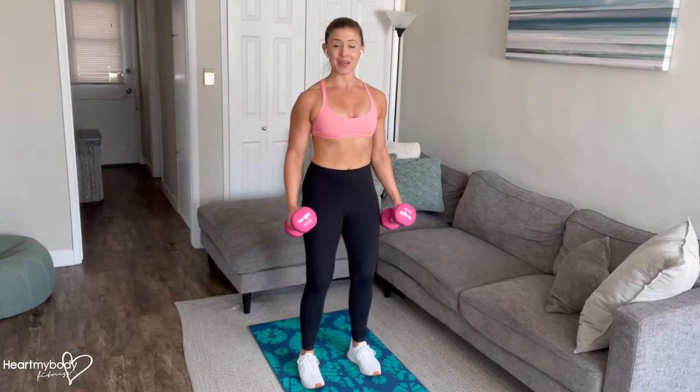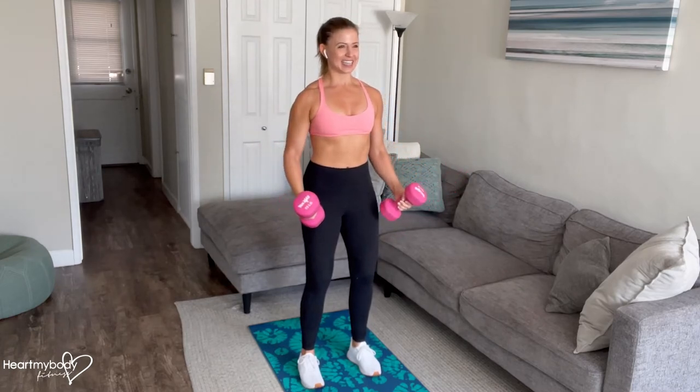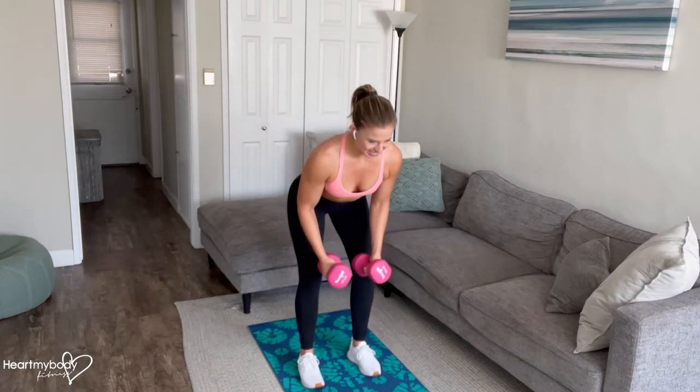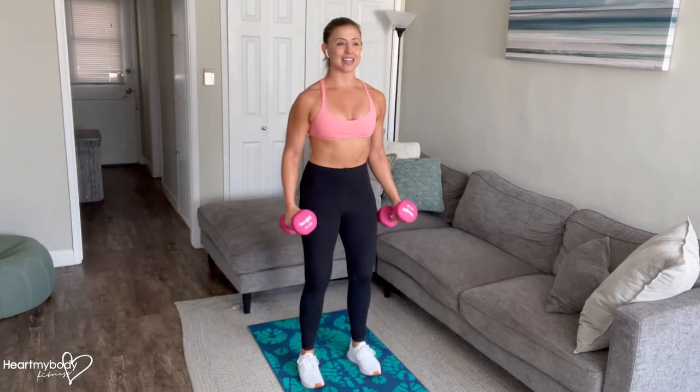Stand back up and repeat. Exhale, lift. Inhale, lower. Hinge. Exhale, fly. Inhale, and stand.